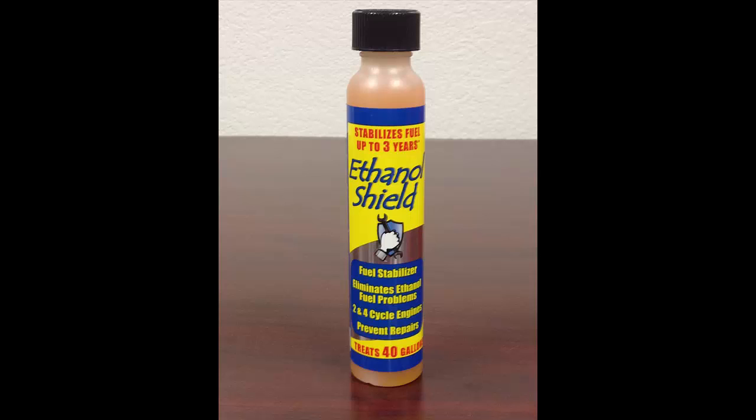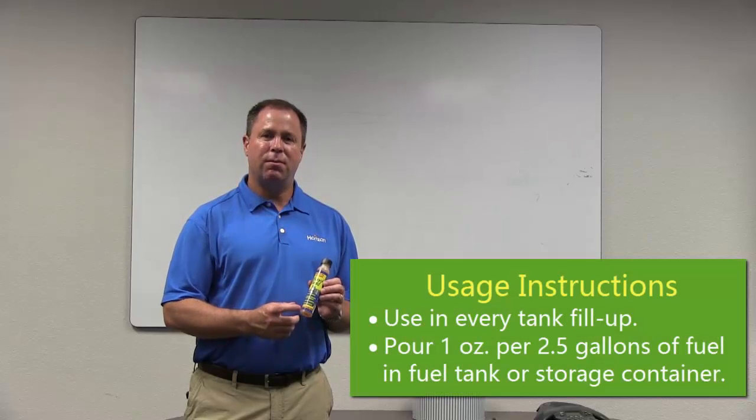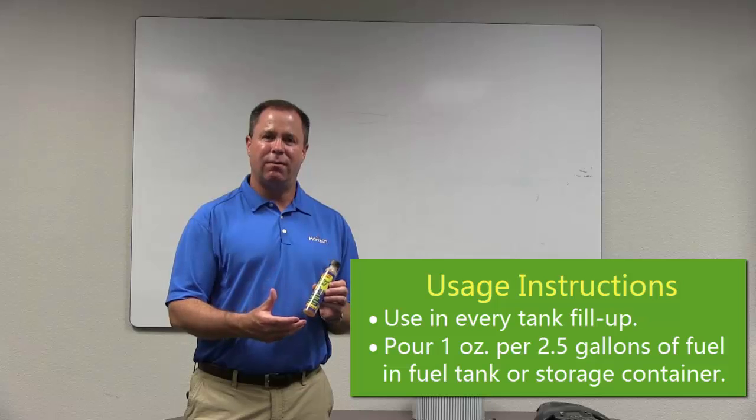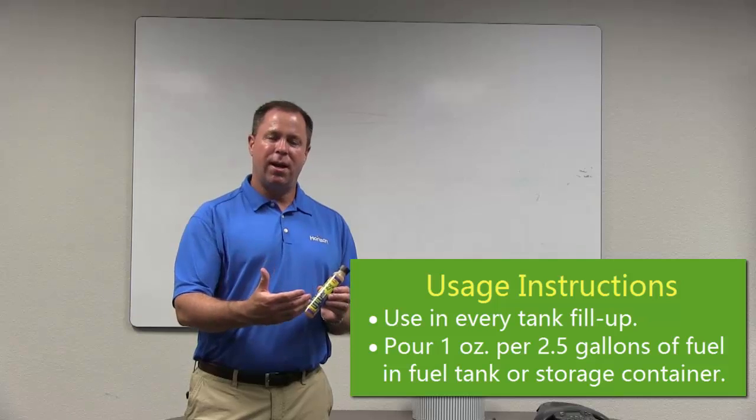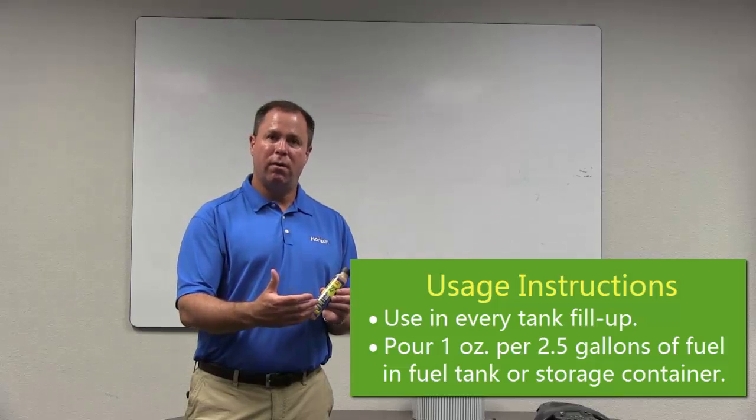What Ethanol Shield does is it bonds the water and absorbs it back into the fuel, allowing it to go through the engine properly. It's also a fuel stabilizer, so this is something you would want to use in every tank of gas — pour some of this in to stabilize your fuel.